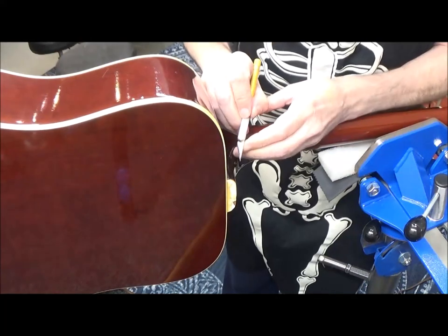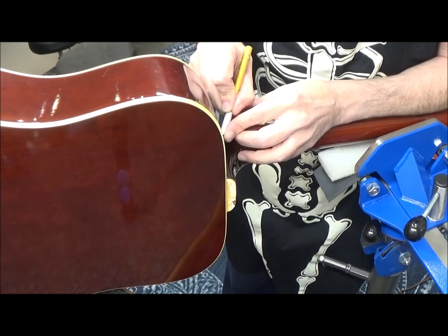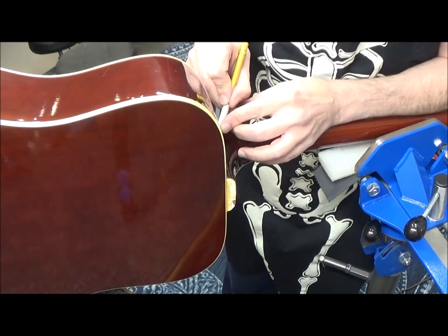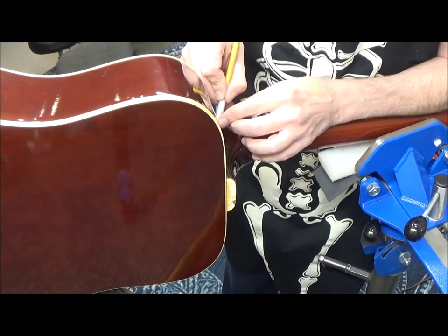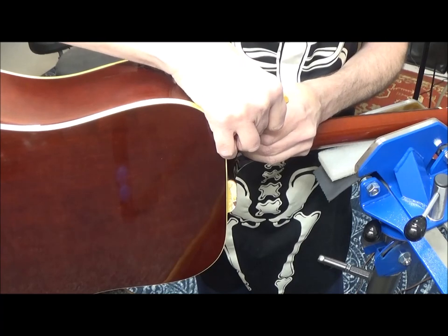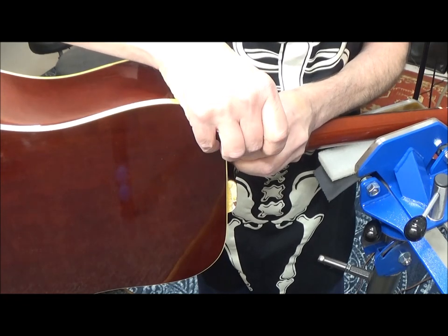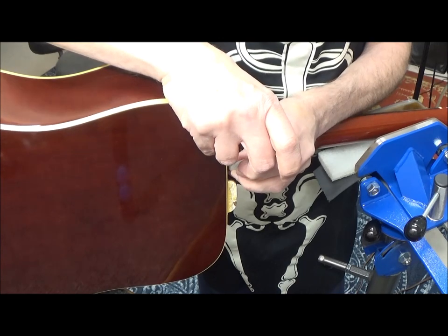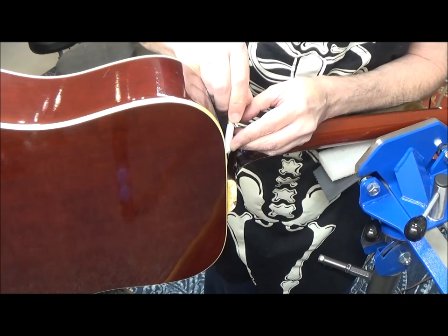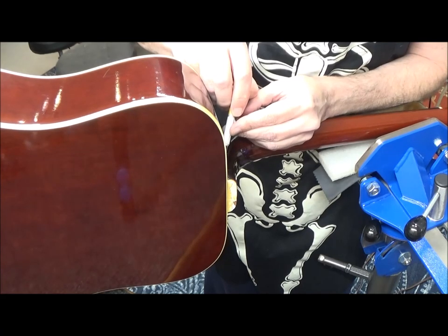I'm doing that same scoring all around the heel-to-body joint. It's kind of crispy sounding — you can hear it breaking free. The neck is coming free from the body already. Oh my god, I didn't even have to steam it off. Speaking of steam — steam is getting scarier as a method now that we've come to the age of using electricity rather than steam.